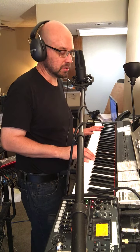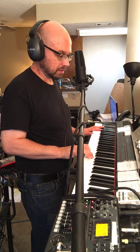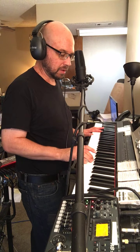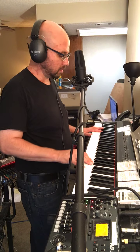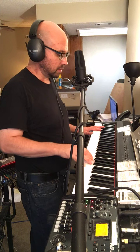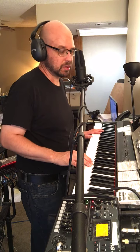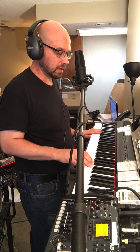Left hand D and D, right hand D and F. Left hand E and E, right hand E and G. Does it again. This part is left hand G and G, right hand A, B, and D, alternating with G.